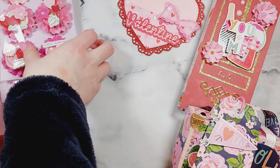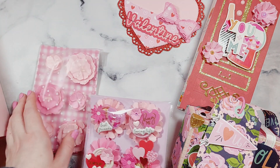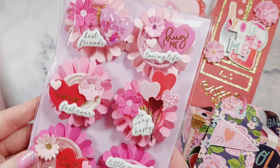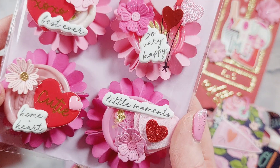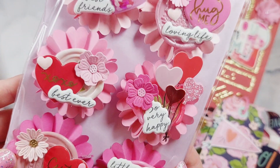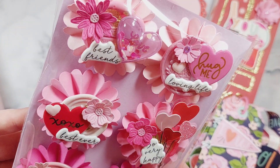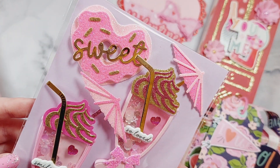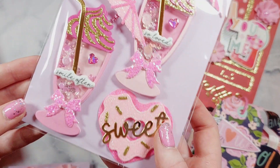I've got some more handmade embellishments over here — some more flowers, and I've got some pretty rosettes. I had so much fun making these! And then I've got these sweet treat embellishments — I've got donuts and milkshakes.